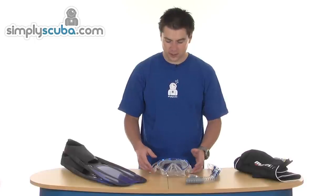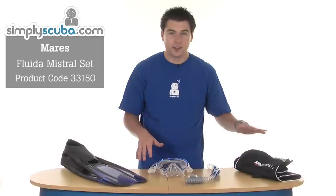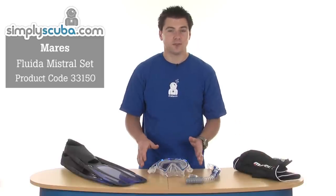Hi, welcome to Simple Scuba. This is the Mario's Fluid and Mistral set — a complete mask, snorkel, and fin set in a mesh bag. We'll run through some of the features.